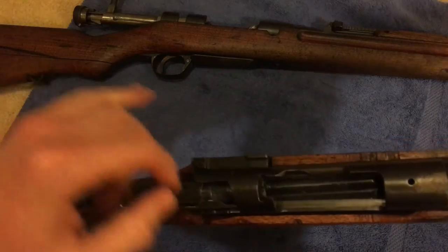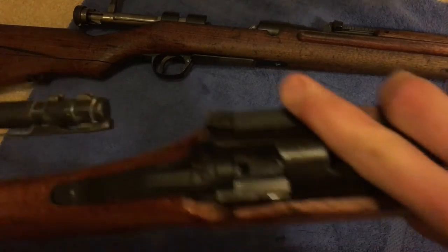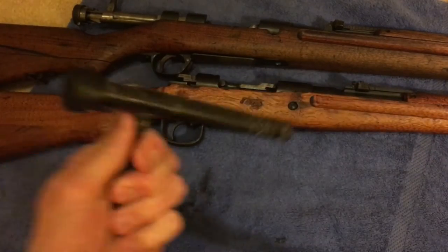You got a little tab here. Pull the lever out and pull the bolt back. Then you got the rifle there and then you got the bolt here.